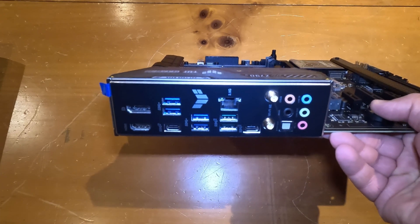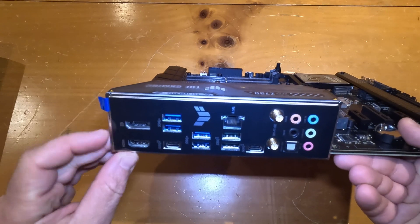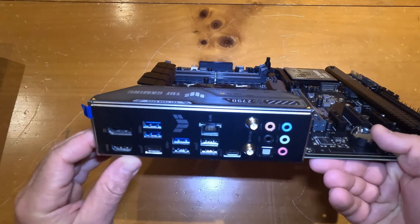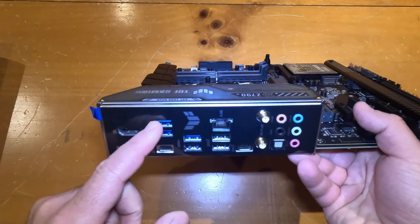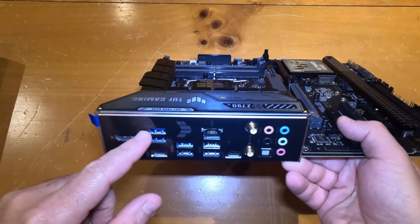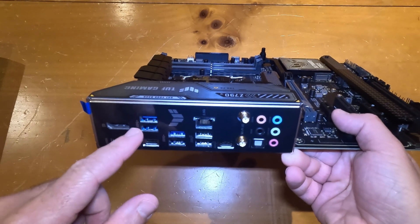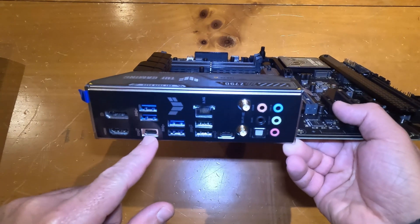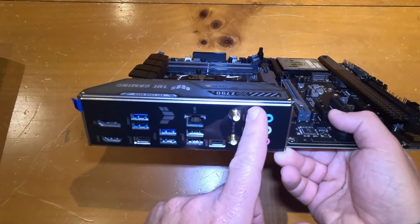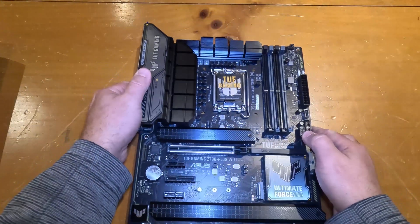This specific motherboard supports Intel processors. Since Intel processors include integrated graphics support, you'll see a DisplayPort as well as an HDMI port for connecting monitors. You'll also have a variety of USB ports — USB 2.0 and USB 3.0, in both Type-C and Type-A form factors — plus an Ethernet port, a Wi-Fi antenna connector, and input/output audio jacks.